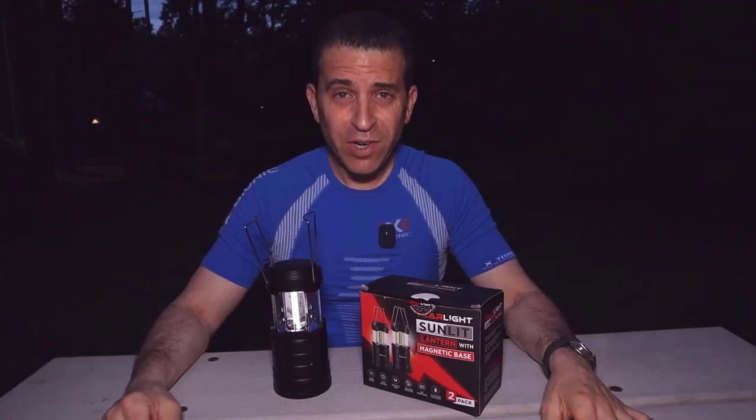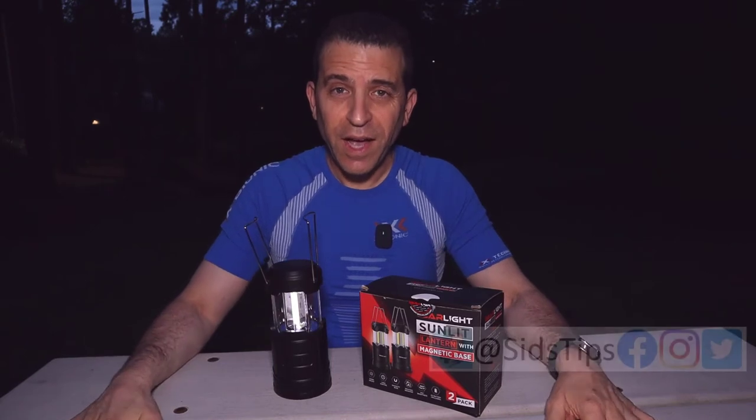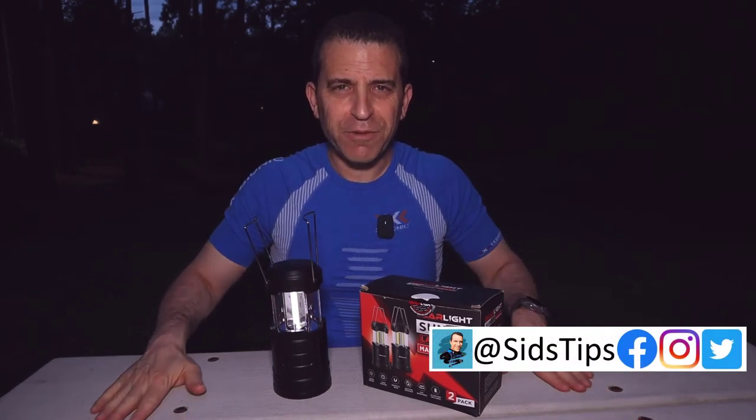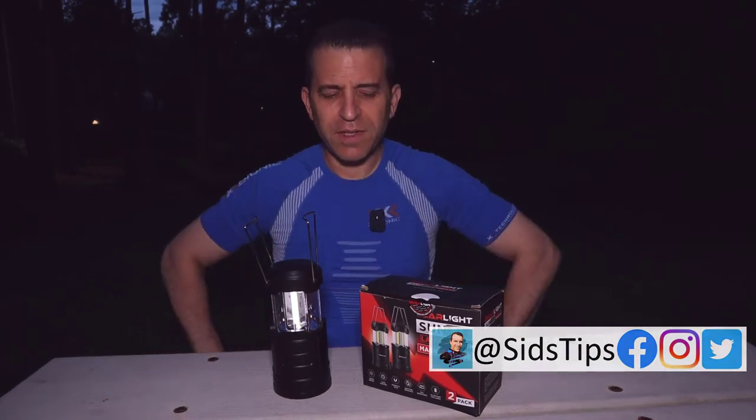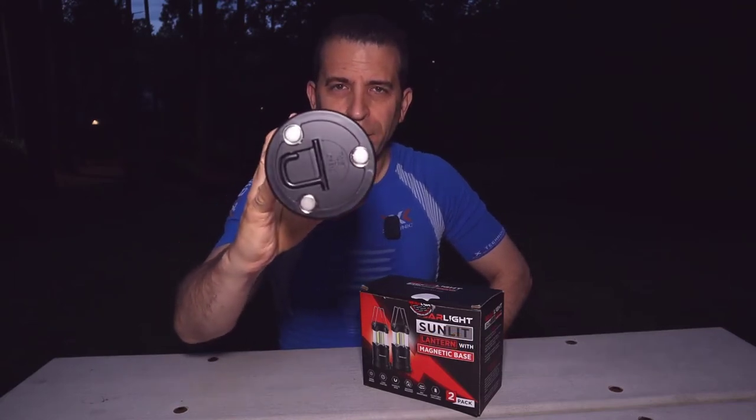The sun has gone down, it's getting dark, but this is a perfect time to talk about a lantern. Hi, welcome to Sid's Tips. Thank you so much for joining me today. We're talking about this Gear Light Sunlit Lantern with magnetic bottom.